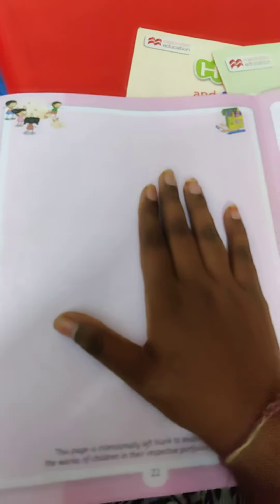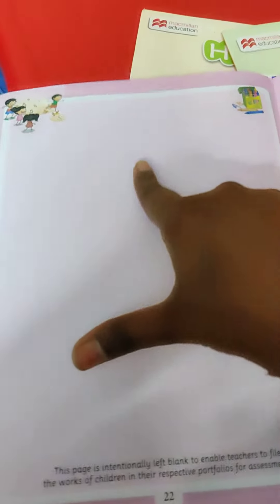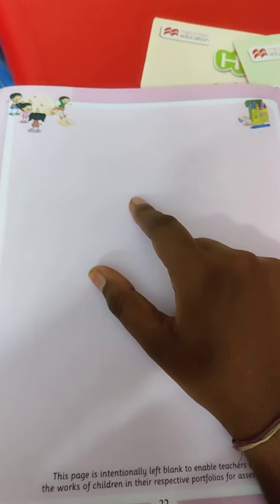நீங்க லேதாத ஒரு diagram பண்ணி இட்டு, அதுக்கு வந்தெட்டு, you can use your index finger, thumb finger — மாத்தி மாத்தி வச்சு, you have to give your impression here. அழகா வர diagram வரஞ்சே, அதுல வந்தெட்டு.